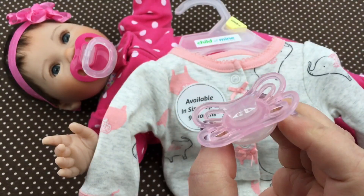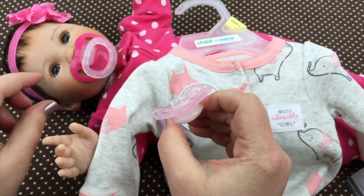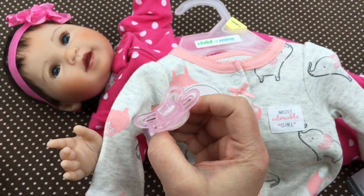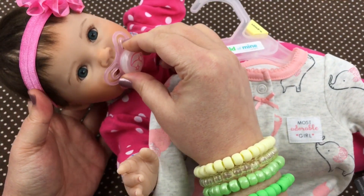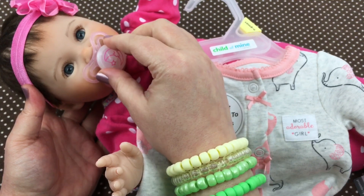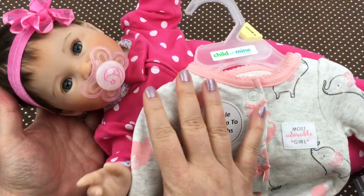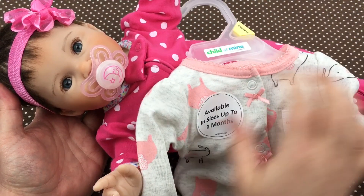There we go, so here's the pacifier cut. We'll try it on her — I hope I didn't cut too much off. Let's see if that'll work. Here we go, baby girl. No, I didn't — look! Doesn't she look cute in it? It'll go better with this little outfit.